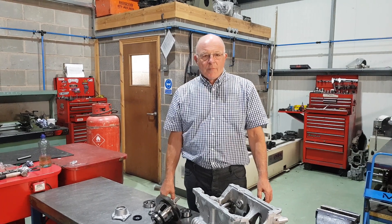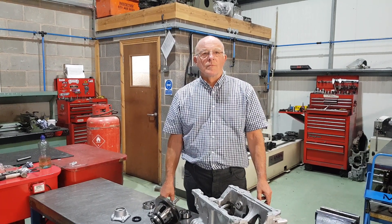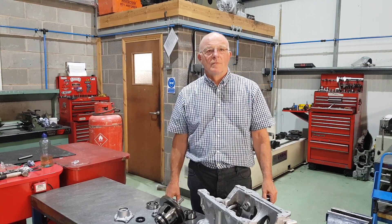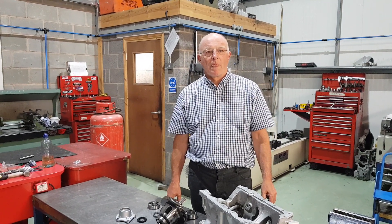Welcome back to Friday Tech at MED. Today the question is: standard gearbox rebuild, fast road specification — what would you recommend to change at the same time as doing it at home?